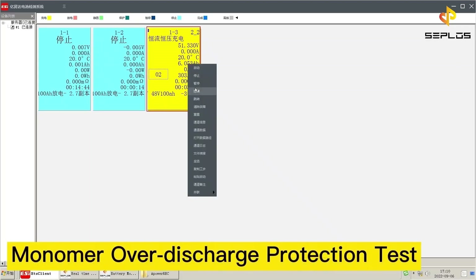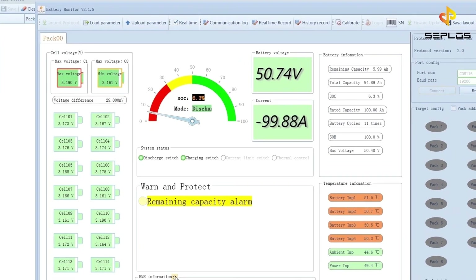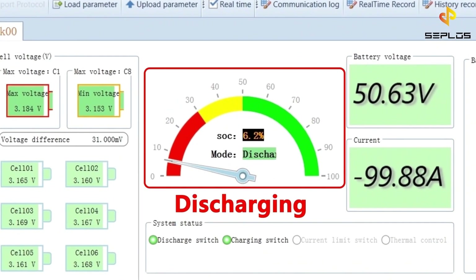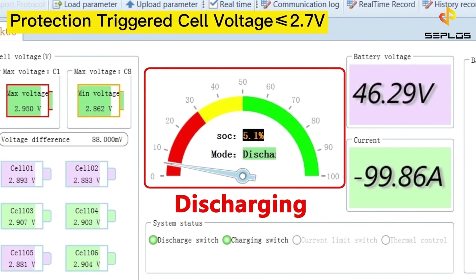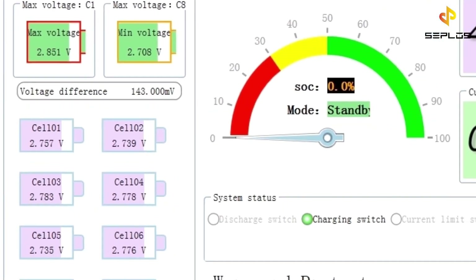The second test is the performance test. The first of its kind is the monomer over-discharge protection test. Now the battery is discharging. The circuit protection will be triggered when any cell voltage is not more than 2.7 volts.